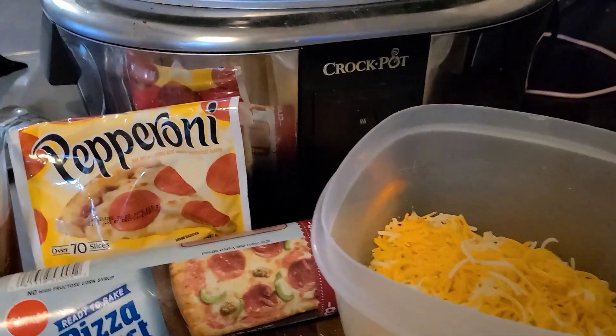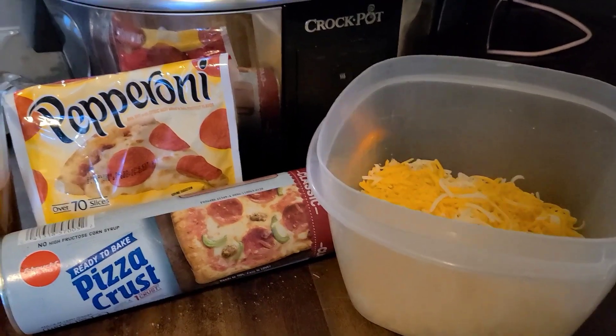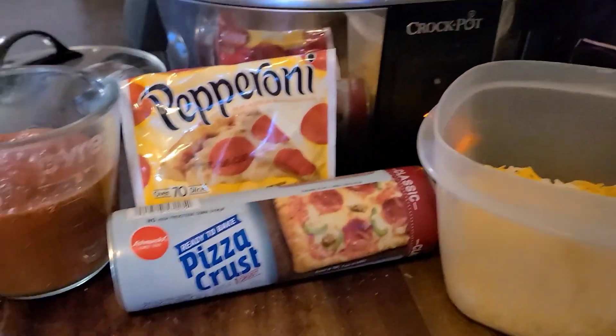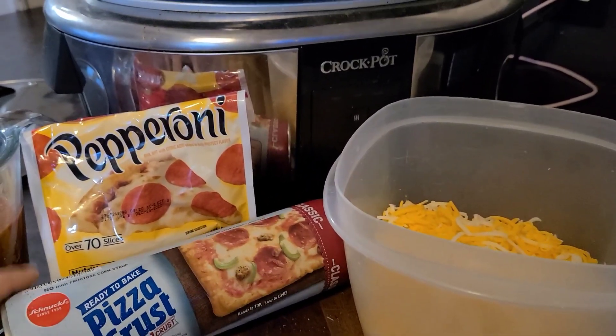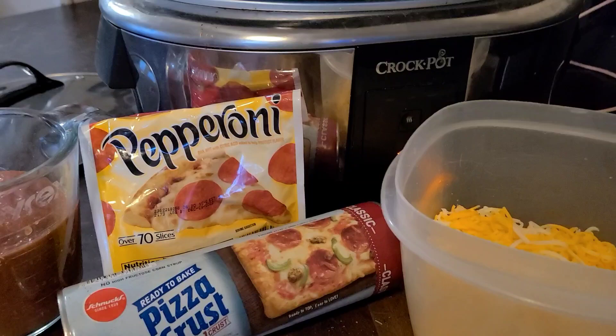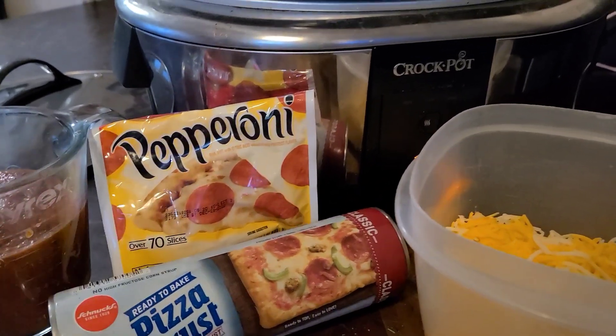I'm going to try to make crock-pot pizza today. It's not really a meal that you can set and leave all day — this only takes about an hour and a half to cook. All you need is you can either make your own pizza crust, you might be able to use frozen, but we just got the roll of pizza crust.